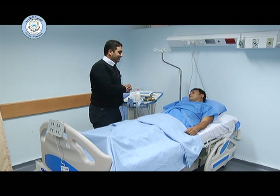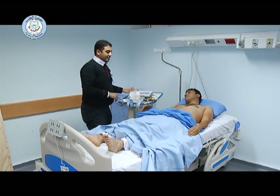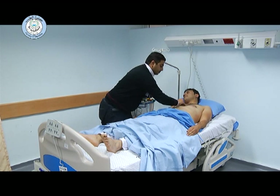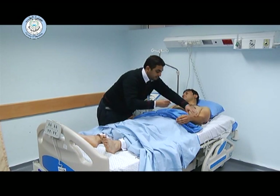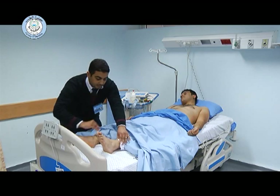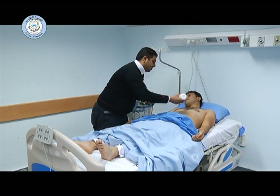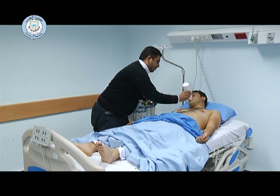After that, we have to ensure that the machine is connected to the electricity, and the chest is cleaned with an alcohol wipe. Then we have to put some gel to increase the electrical transmission from the electrodes, and then we have to make intimate contact with the electrodes.